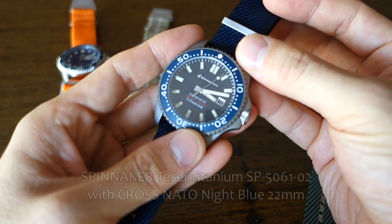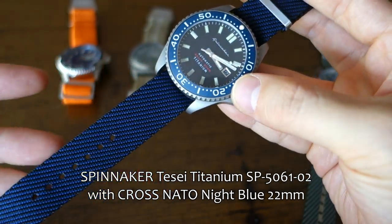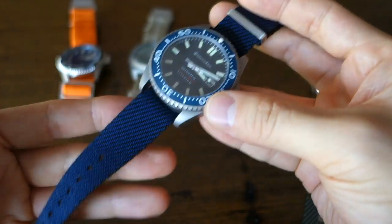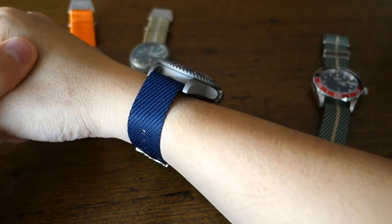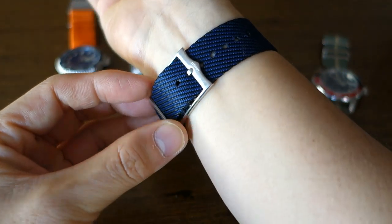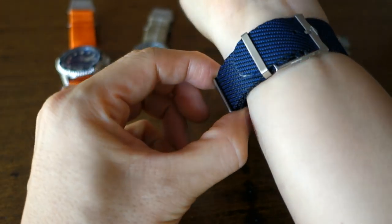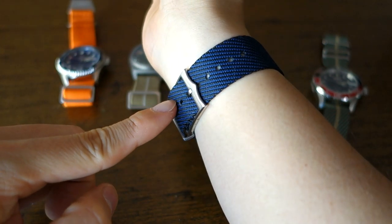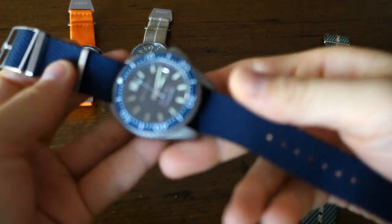Now on to the NATO-type buckles. This is my Spinnaker Tessai Titanium — I matched it with the blue, not exactly matching in tone but close enough. Any kind of blue casual dive watch goes well with this night blue I think, that's why I chose this particular strap. Let's put it on for the wrist shot — there we have it, the Tessai Titanium on the Strapify Cross NATO in night blue on my 17-centimeter wrist. I'll just show you I'm on the second largest hole here, and the floating keeper just keeps it in place. There's the extra buckle — I don't actually need that — and you can adjust this to be longer if you have a larger wrist.